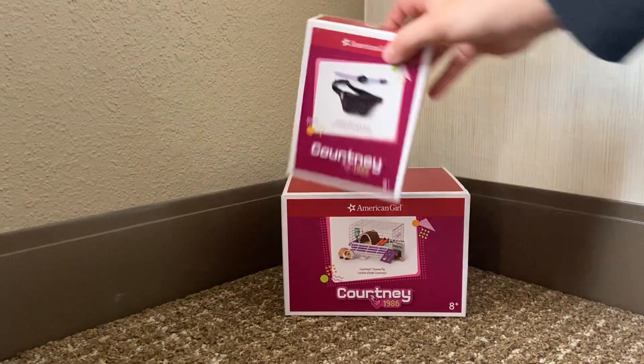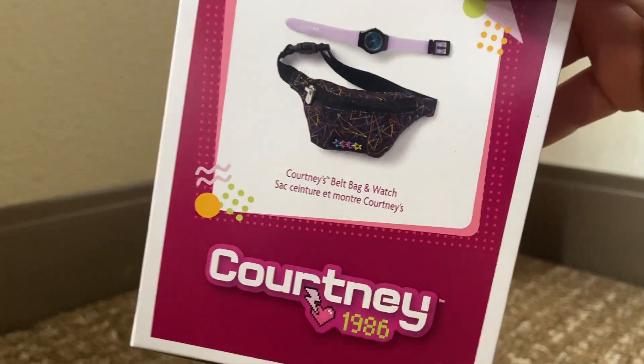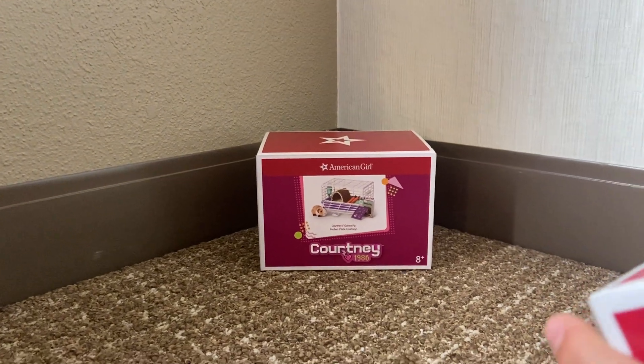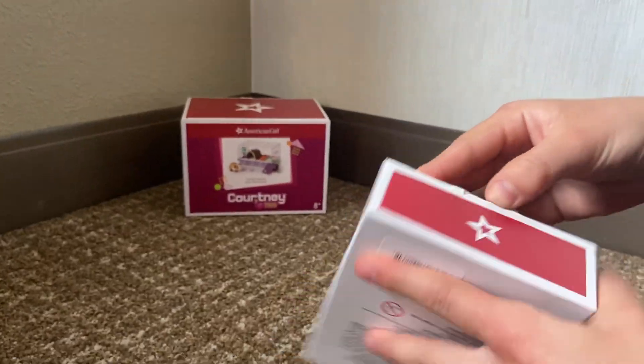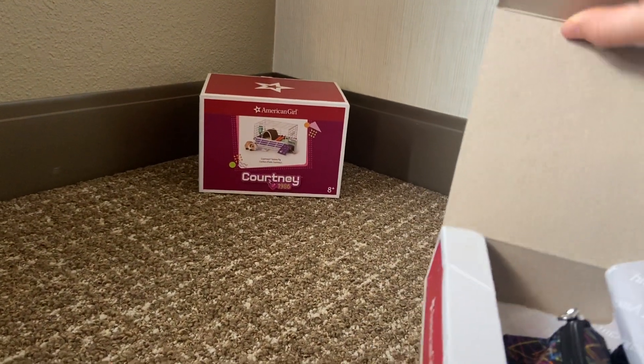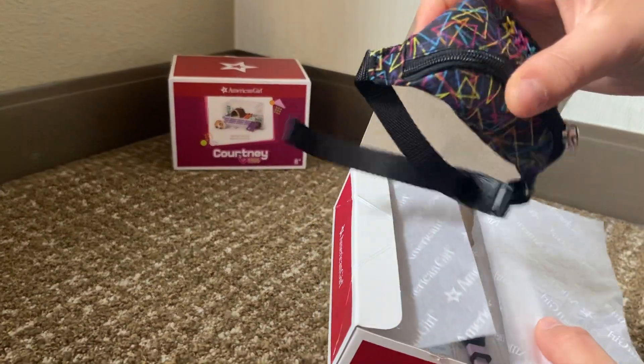So this is the belt pack and watch. It's a cute box and the opening spot is right here. I got it from the Chicago store.